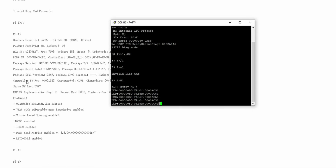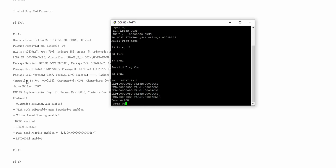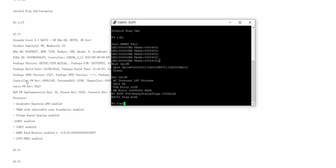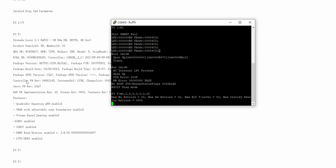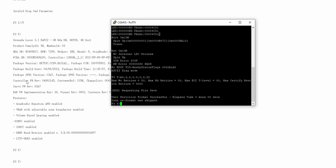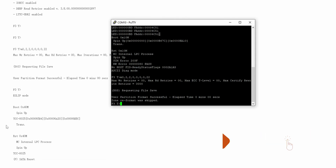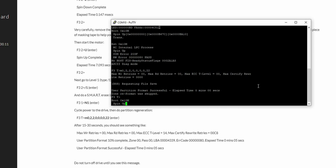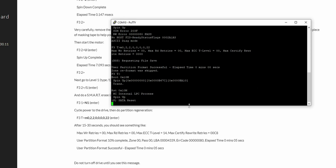I wasn't going to give up. I turned the hard disk off and on again to restart from boot. After spin-up, it showed 'No Host FIS Ready Status Flags' and the F3 T prompt. This time I entered the command 'M0,2,2,0,0,,22'. Something important happened — the terminal returned data showing 'Max WR Retries' values. The hard disk appeared to reset. It showed 'Rewrite Entries', 'Requesting file save.' After turning it off and on again, the error was gone — only 'SATA reset' showing now.